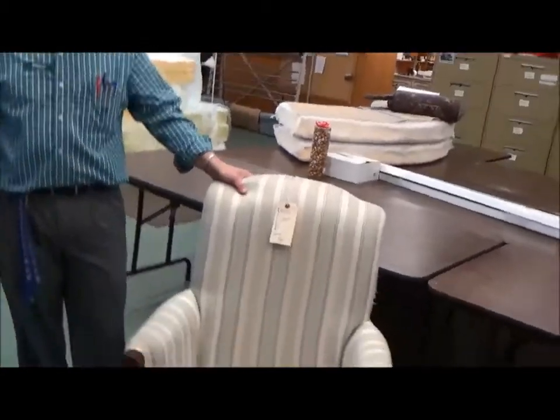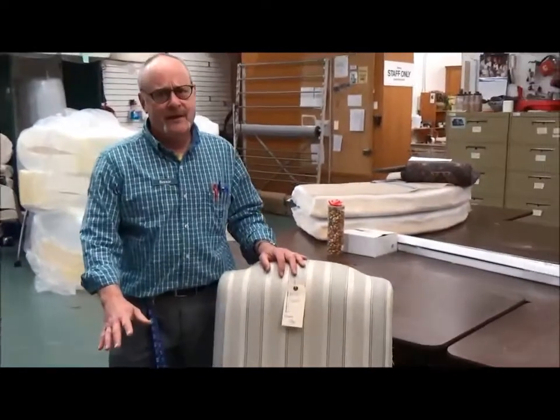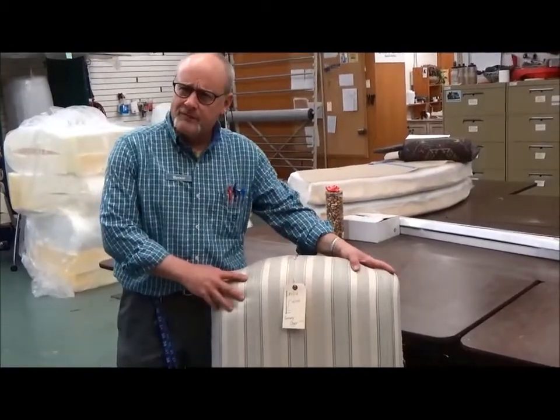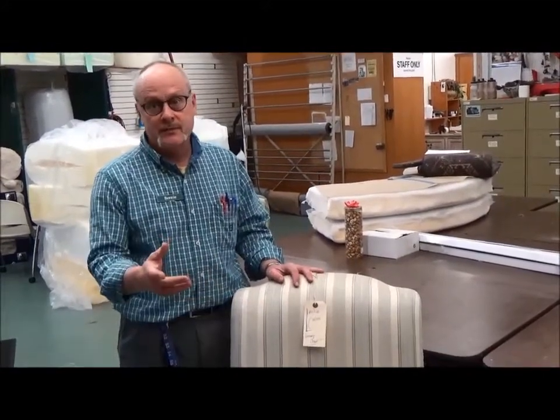What if you found this chair sitting alongside the road? Should you pick it up? Well, be careful — it could have lice. Better to go to a garage sale and make sure there's no lice. But beyond that, is it worth picking up? Well, of course it depends on how much they want for it. But suppose you found this at a garage sale for $25. Should you buy it?